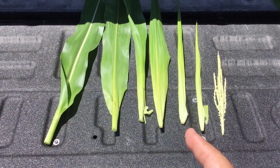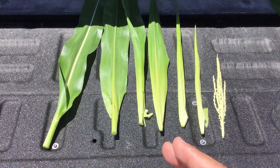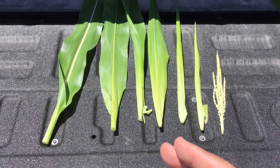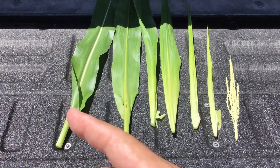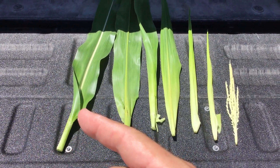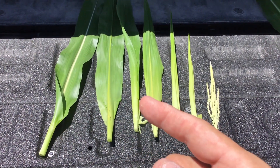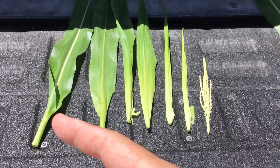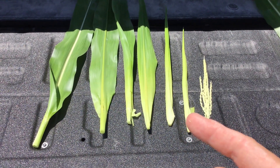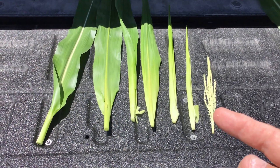As I mentioned in my video last week, at this stage of the growing degree day accumulation, we're putting on a new leaf about every two days. So it'll take two days for this leaf collar to show up from today. That gives us two days, four days, six days, eight days, ten days, and twelve days. So this is going to take twelve days from today, which is July 1st, before we start to see a tassel.